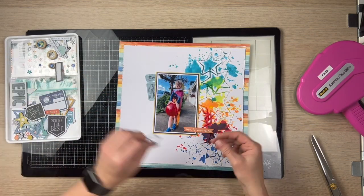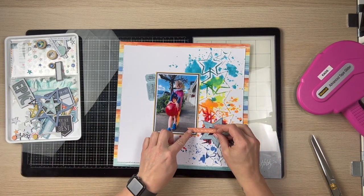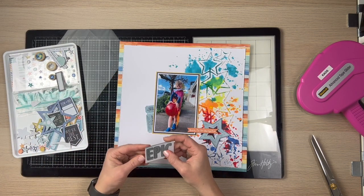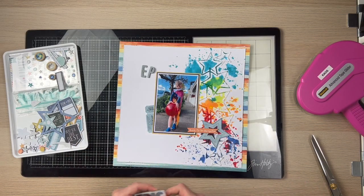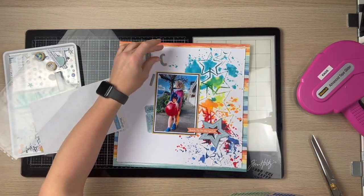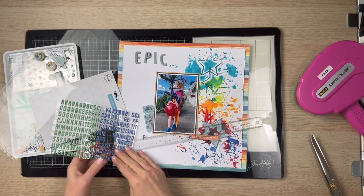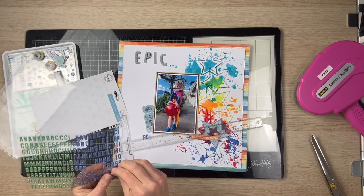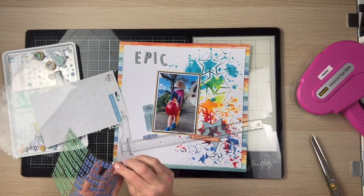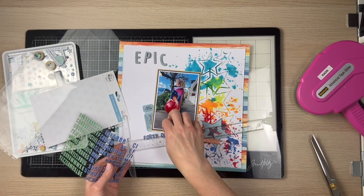I've filtered down the embellishments a little bit. I knew I needed to cover up some of that mixed-in colour, so I'm using a star to do that. I really like this 'epic' piece — it doesn't necessarily fit with my overall title but I thought it looked good all the same. I'm making my title here using Pink Fresh Studio Thickers, which work really well on this page. I'm going to title this 'Footy Colours Day.'